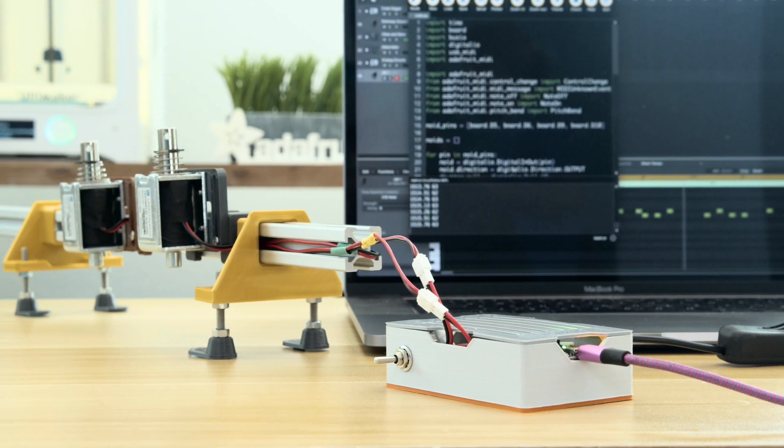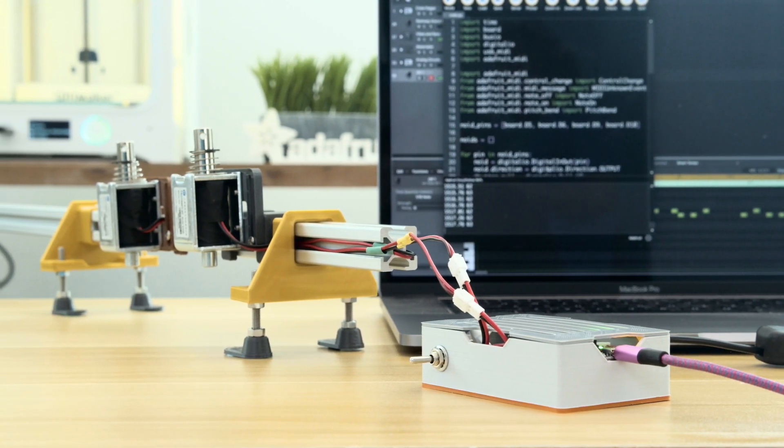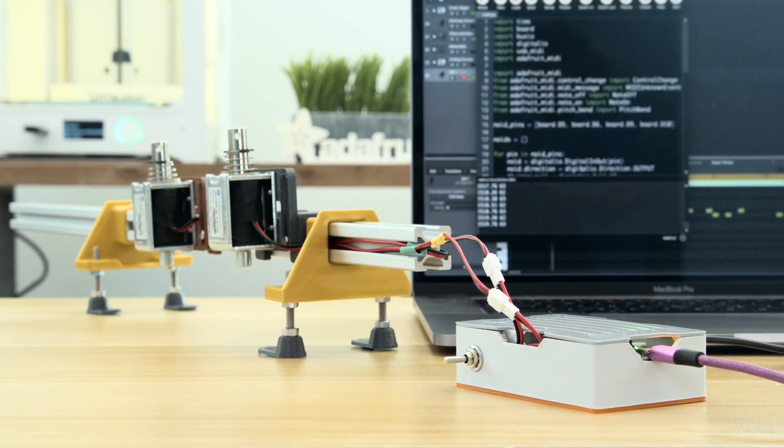I hope you found this useful and hope this inspires you to try out the Adafruit perma-proto for your next project. See you next time. Bye.